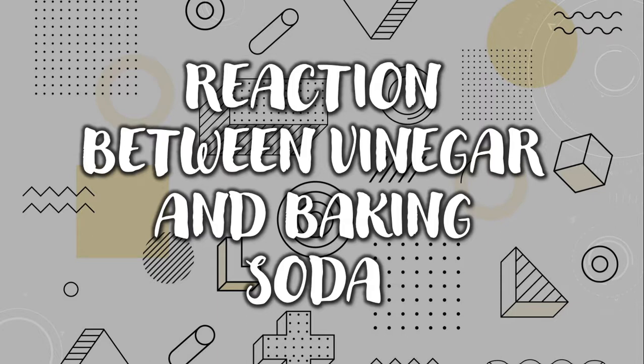Good morning, my dear friends. My name is Ananya. Today I am going to do an experiment to show the reaction between vinegar and baking soda.